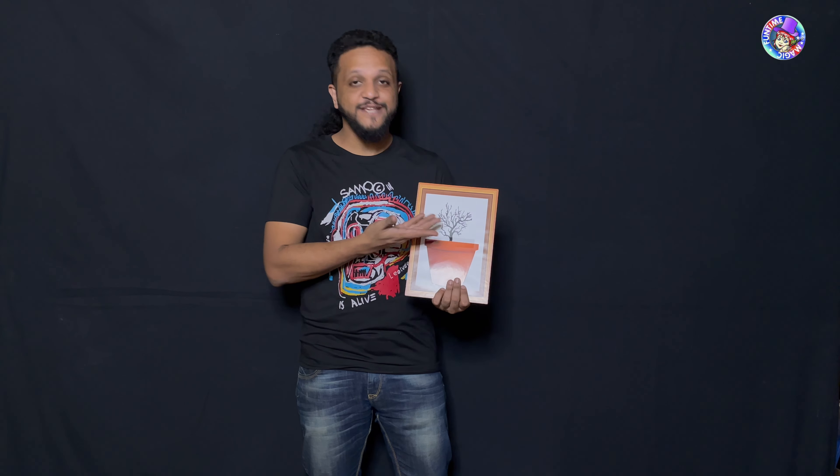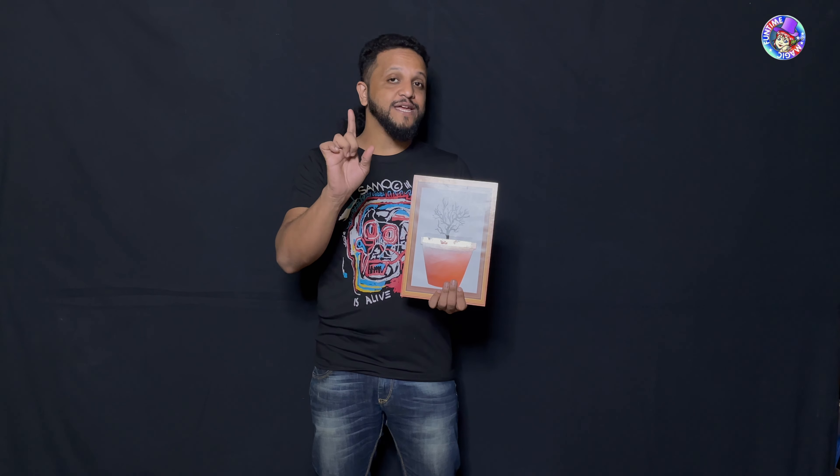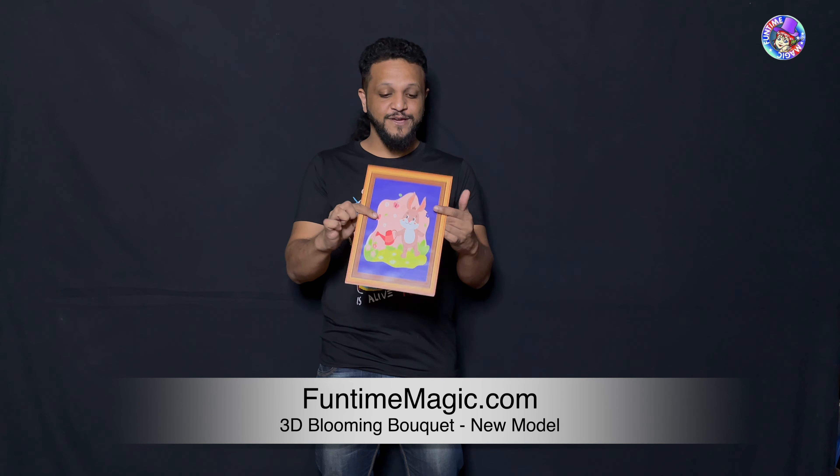What we have here is a picture of a flower pot and a plant. The plant doesn't look like much. As you can see, it's barren — no flowers, no leaves — but I think we can cause it to bloom using a little bit of magic.